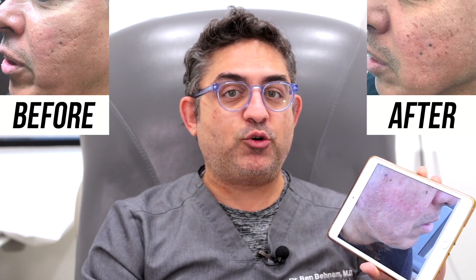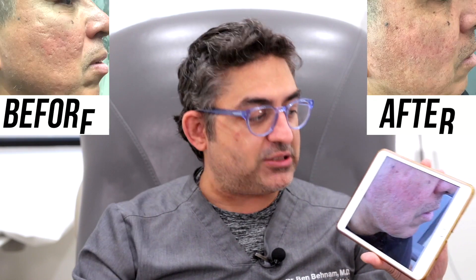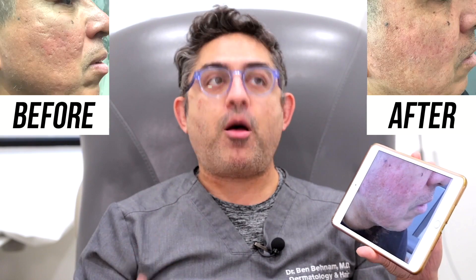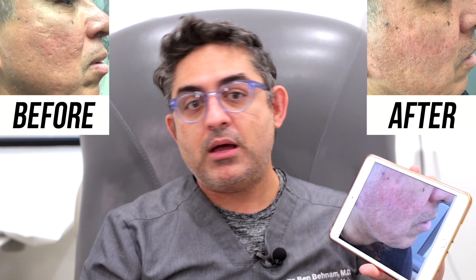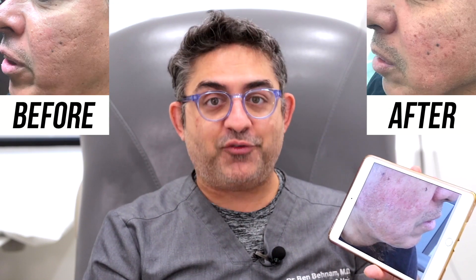I hope you guys enjoyed it. If there are any questions, please let us know. My goal is to really teach and educate my patients out there about the other options besides laser for acne scars. Again, there are a lot of other options and TCA is one of them. Have a beautiful day. Thank you.